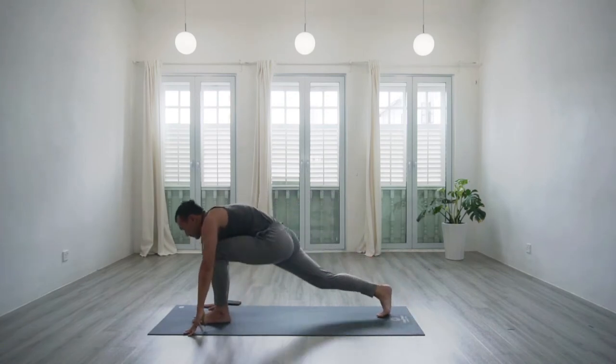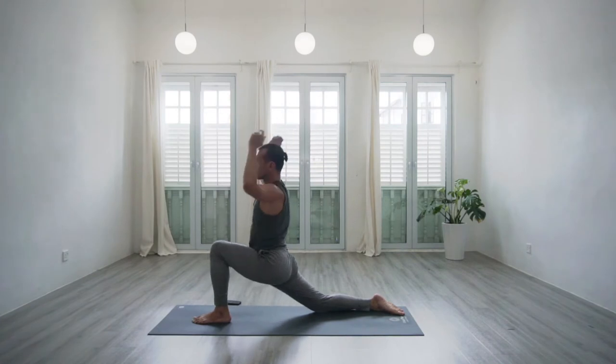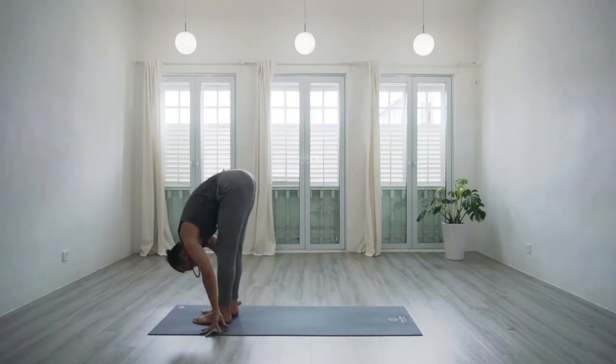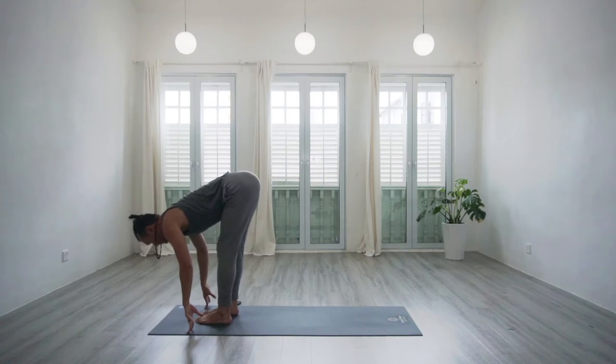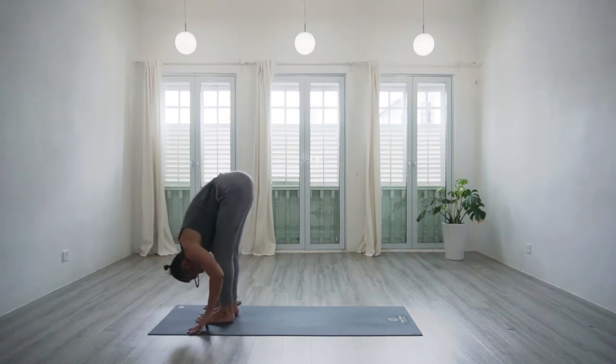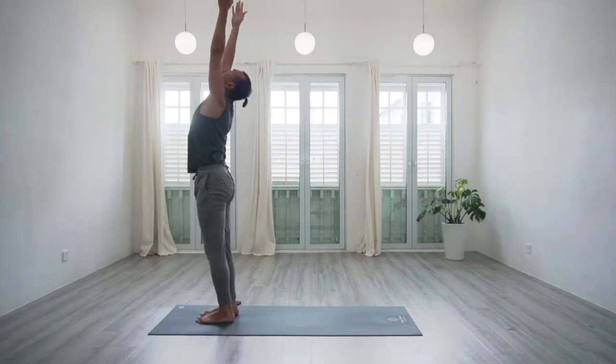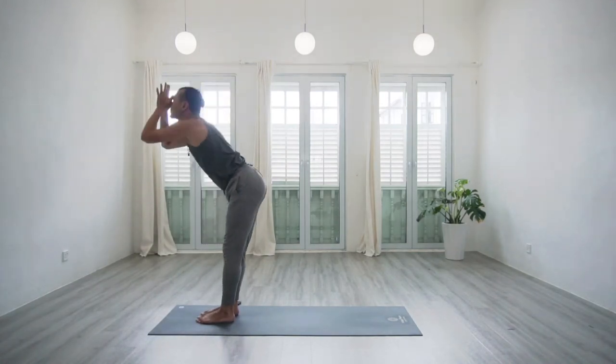Inhale, step the left foot forwards — low lunge pose. Exhale, stepping both feet forwards — forward bend. Inhale, halfway lift, look up. Exhale, deepen the forward bend. Next inhale, rise up again — open chest, open shoulders. Exhale, it comes down. Inhale, halfway lift, look upwards. Exhale, step your right foot back, right knee down. Inhale, low lunge pose.